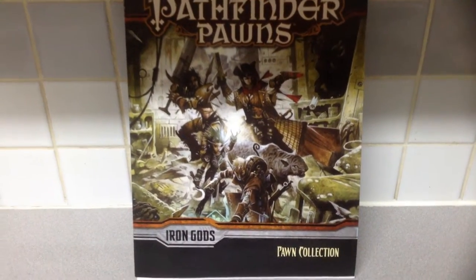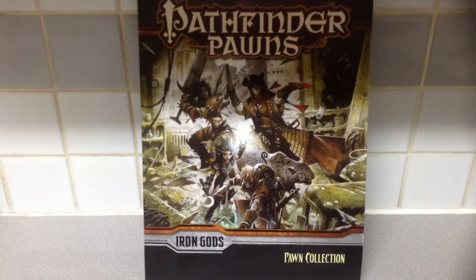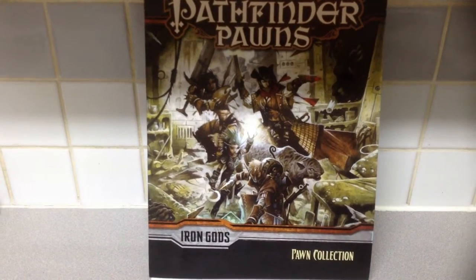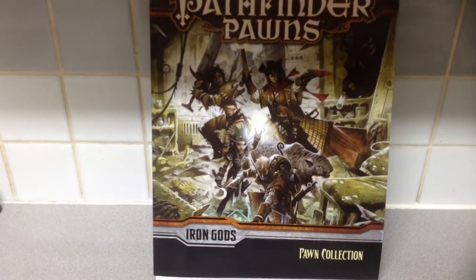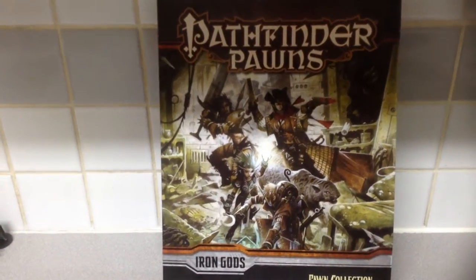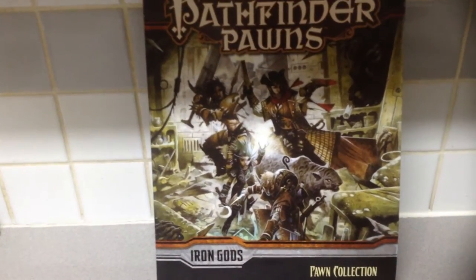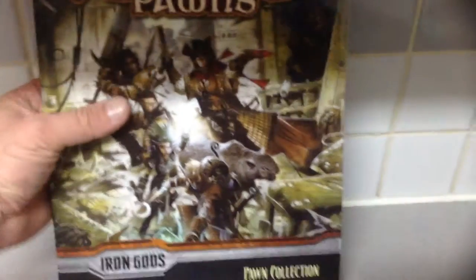Here's just a quick look at the new Pathfinder Pawns Iron Gods Pawn Collection. Iron Gods is the 15th campaign to grace the Pathfinder Adventure Paths series, and it has a touch of a futuristic theme. They have released all the modules and now the tokens, or pawns. So we're just going to take a quick look at them.